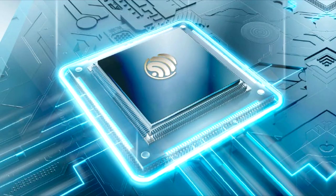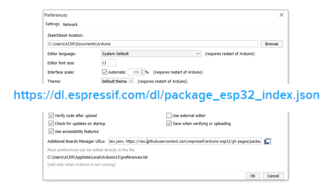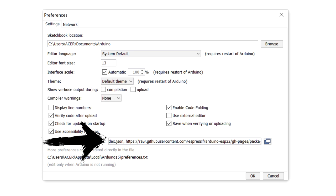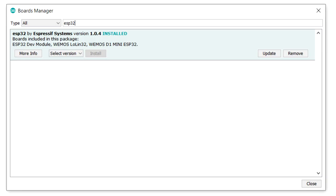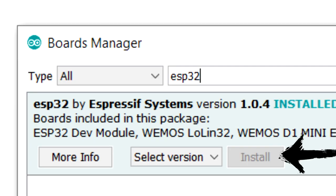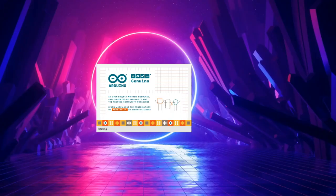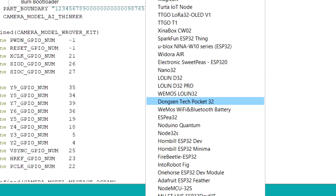For installing the third-party development board on Arduino IDE, we have to copy the ESP32 JSON URL and paste it in the Additional Board Manager URLs field in the Arduino IDE preferences. If you already have another board URL there, put a comma between the two URLs. Then open the Board Manager, search for ESP32, and download the ESP32 board package. After that, restart the Arduino IDE and the new ESP32 boards will appear in the Board Manager menu.